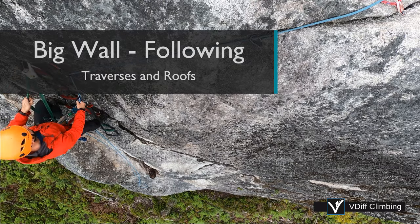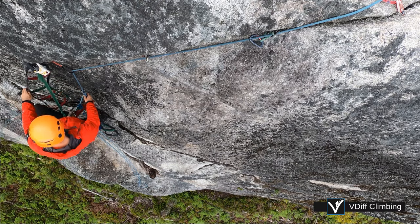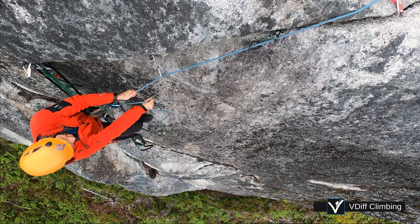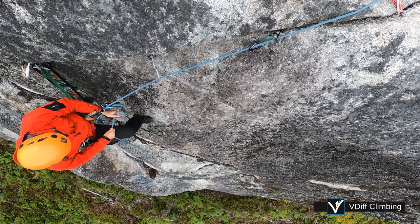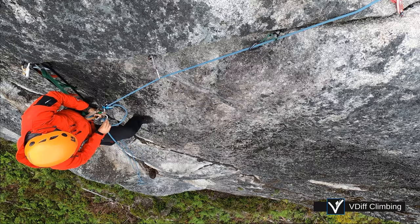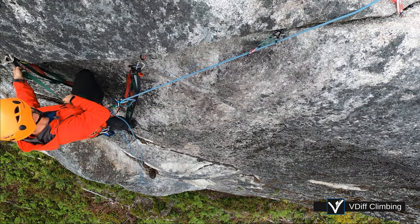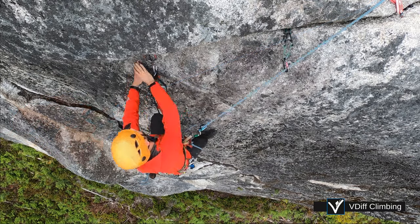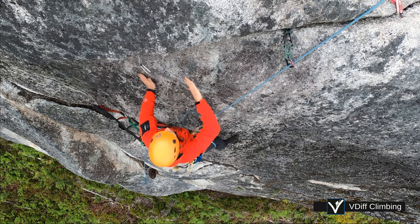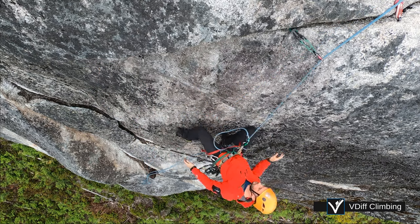To clean a traverse you'll need to clip into each piece of gear instead of jumaring the rope. Just clip across, adjust your grigri, add a backup if you want, and remove the gear as you go. If it held the leader it'll hold you too. If it doesn't, you'll fall safely onto your grigri and backup knot.